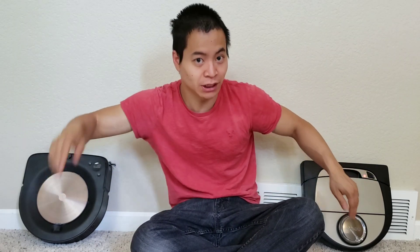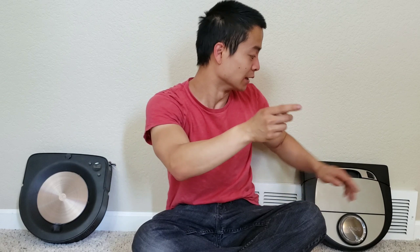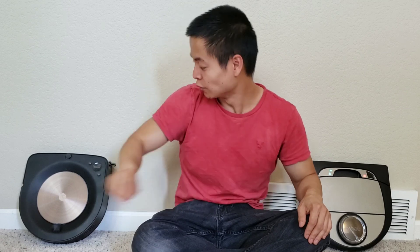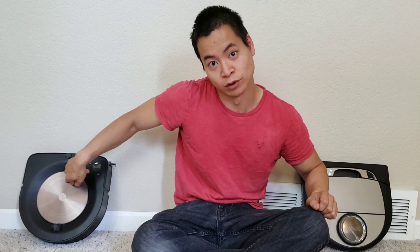Hey guys, it's Nathan here from Robot Masters, and I'm super excited to provide you guys daily videos of these cool robot vacuums. Off to my left, or your right, we got the Needle D7, and off to my right, or your left, we got the Roomba S9. Have you ever asked yourself how well does the Roomba S9 navigate high-profile carpet, and does the Needle D7 do any better than its similar-shaped Roomba S9?